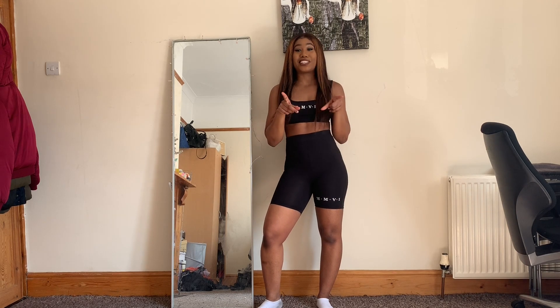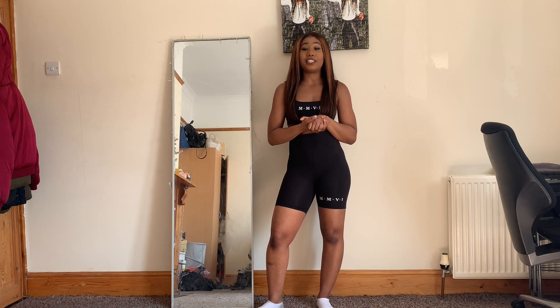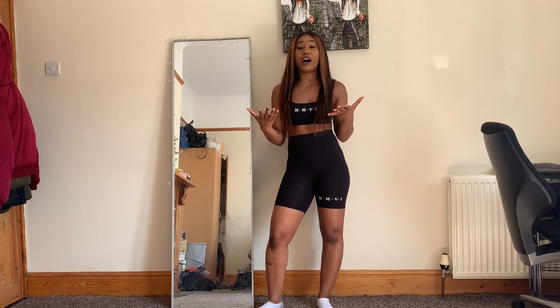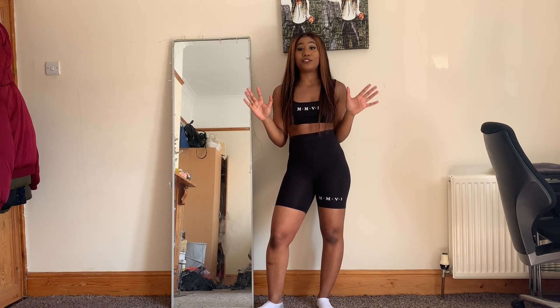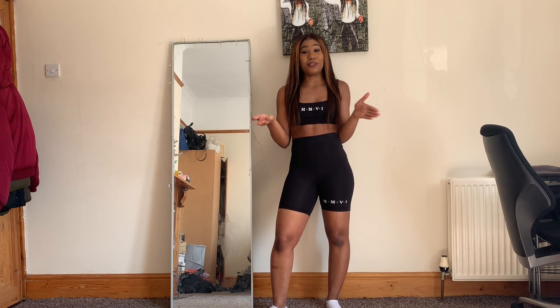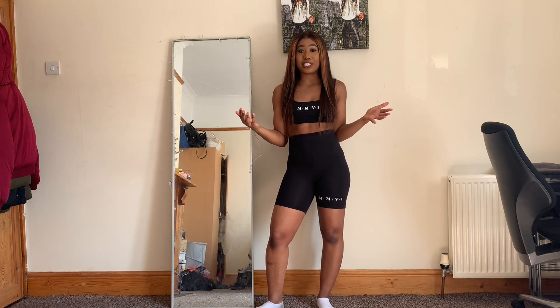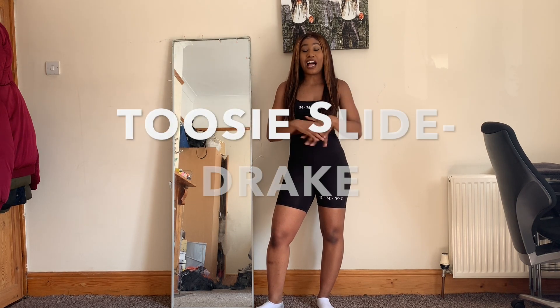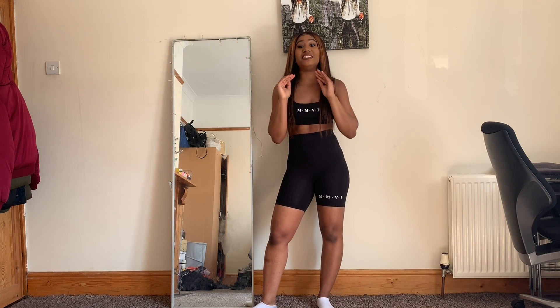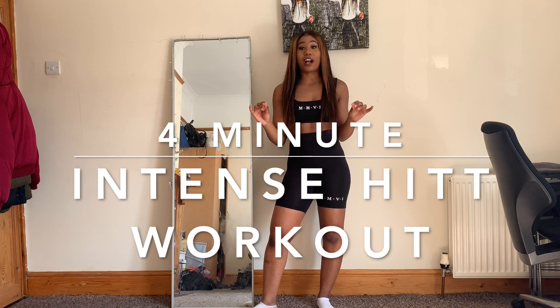Hey guys, welcome back to my channel! As you can see, today it's going to be a dance workout. I've seen that you guys love this type of thing, so I decided to do another one. The song I've chosen is from my favorite artist — people who know me know who that is — it's Drake. The ultimate song today is the Tootsie Slide, and it's going to be an intense hit workout for four minutes straight.